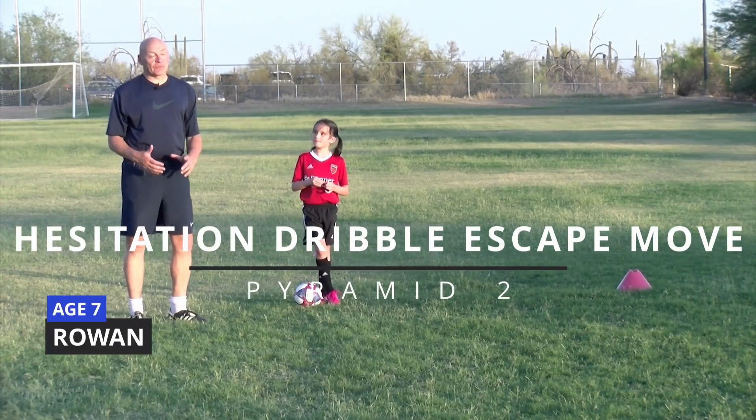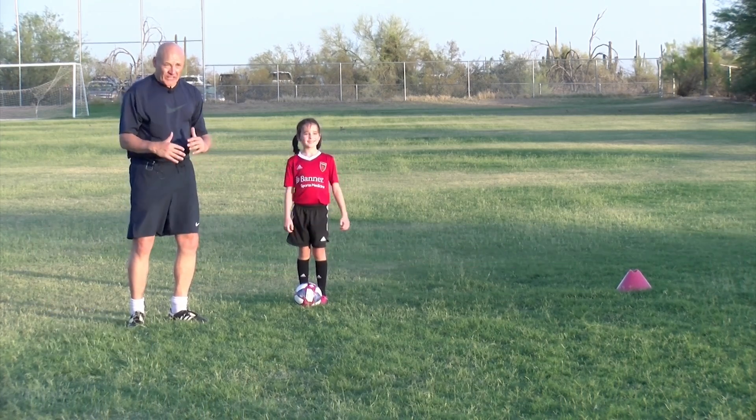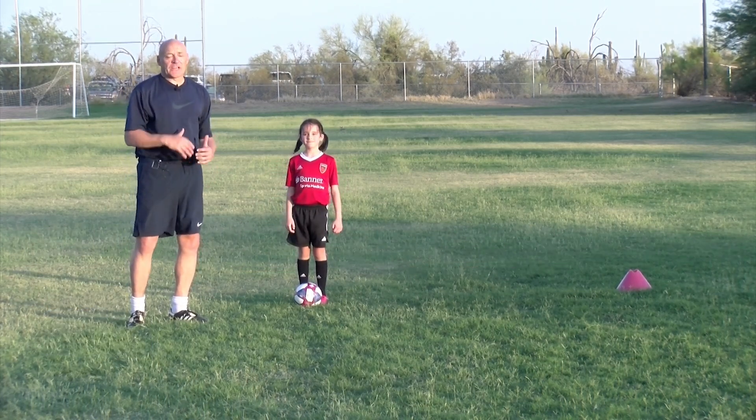The Hesitation Dribble Escape Move. My friend Rowan's going to show us. She's going to dribble, pretend like she's going to pass or shoot the ball, but actually continue her dribble.